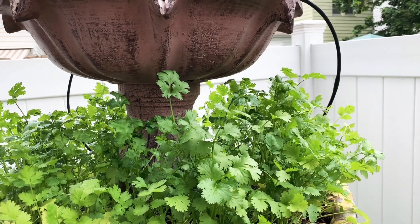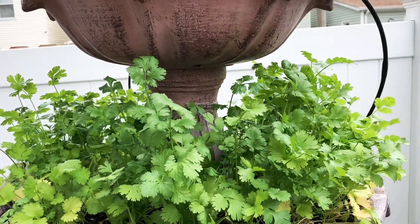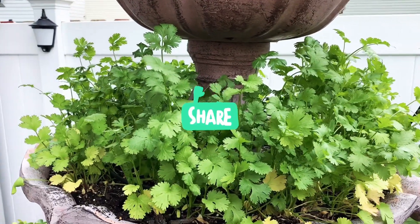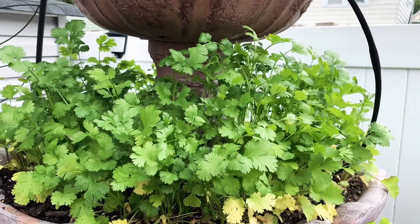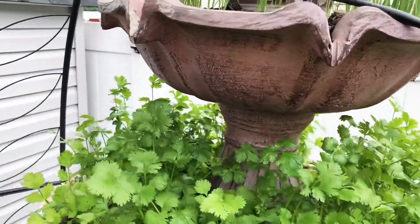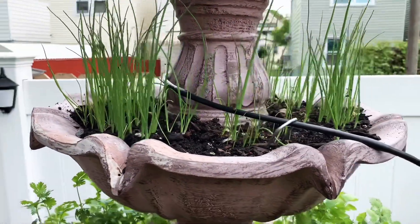Hello guys, good day! Today I'm gonna harvest some cilantro and I'm gonna do the cut-and-come-again method. This is my little fountain garden — I seeded some herbs in here, and you can see at the top my scallions, my green onions, are doing very good up there.